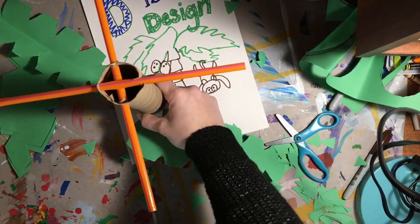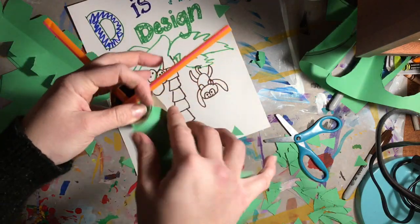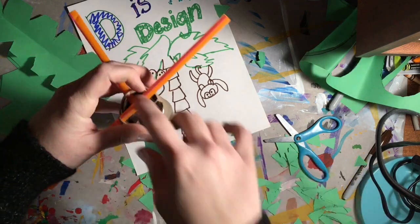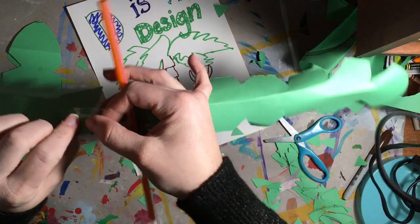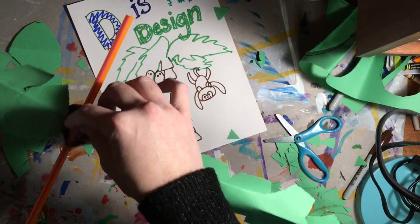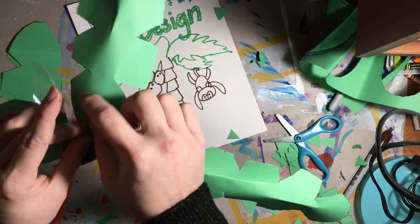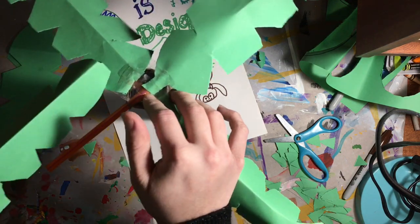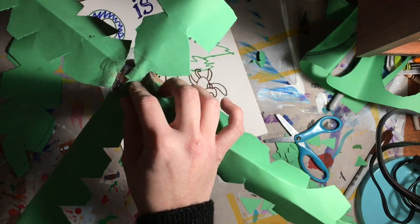Now that I have my structures I'm going to attach the leaves. I'm folding them so they kind of wrap around the branches of the straw, and I'm taping them inside of the paper towel tube. I'm going to make sure I work side to side to maintain balance as I'm building. That's important when making sculptures and buildings because you don't want what you're making to fall over and tip.